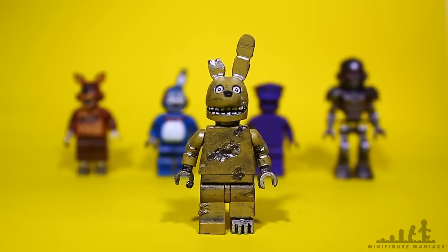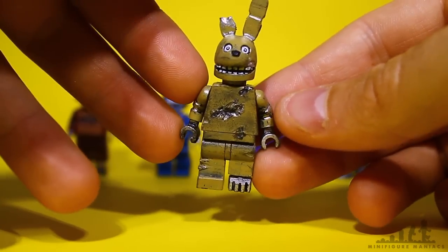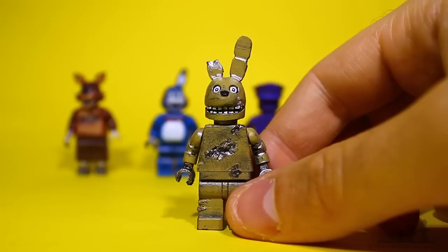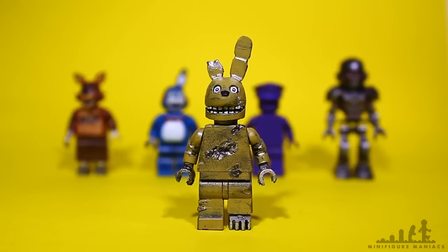For example, the bodies — I hand-sculpt each one, so all the damage you see on Spring Trap will never be exactly the same on two of my figures. I've been putting some on eBay and I've been asked quite a lot to sell them, so I have been selling them a little bit. This gives them a more unique feel — anyone who buys one of my figures won't get one exactly the same, the paint and body sculpting will always be slightly different, so they're always unique. I quite like that about them — it's sort of a personal touch.